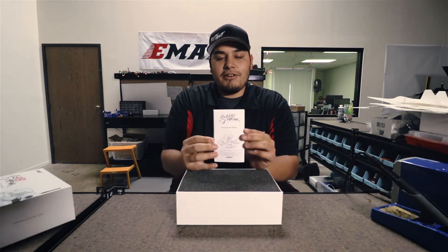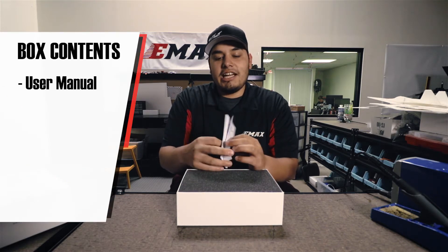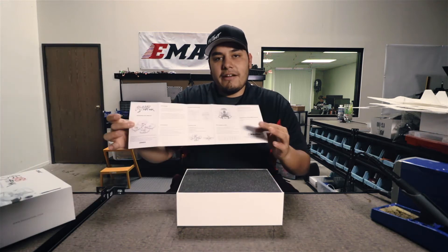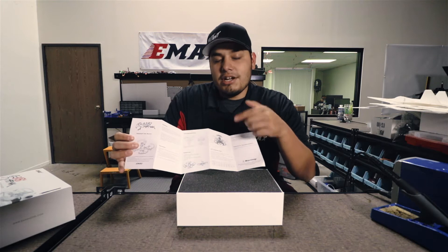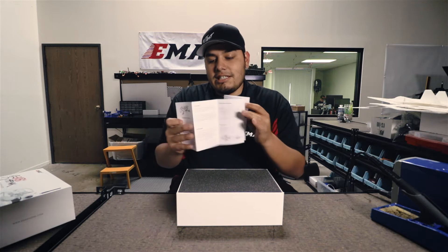The first thing you have right here is your user manual for the Babyhawk. It has English on one side and Chinese on the other side. If you open this up you'll find everything you need to know about the Babyhawk, as far as changing channels, changing the power output of the VTX, and other great little details.